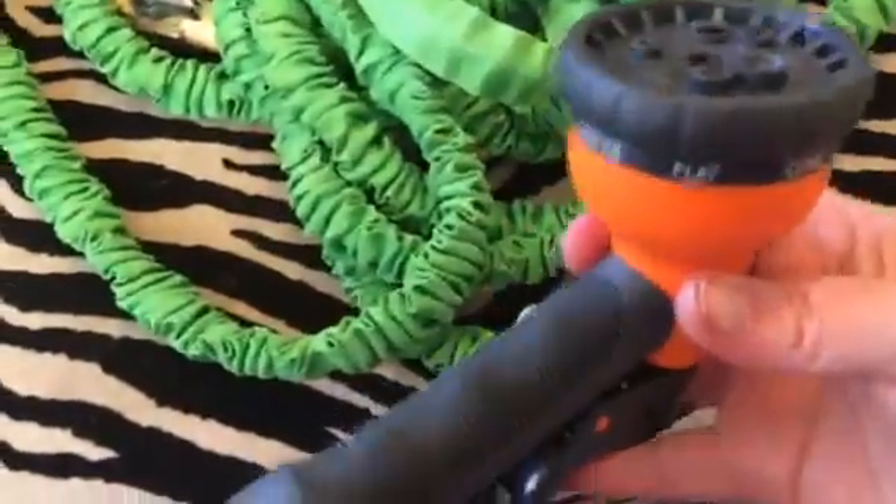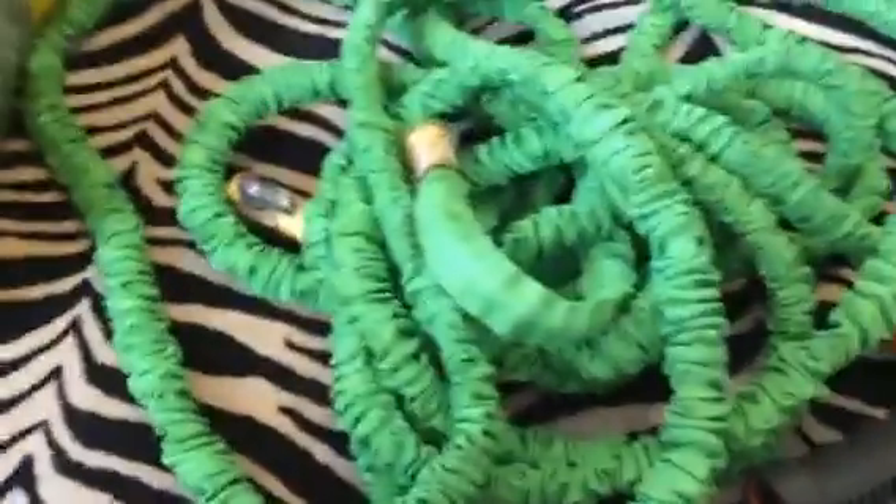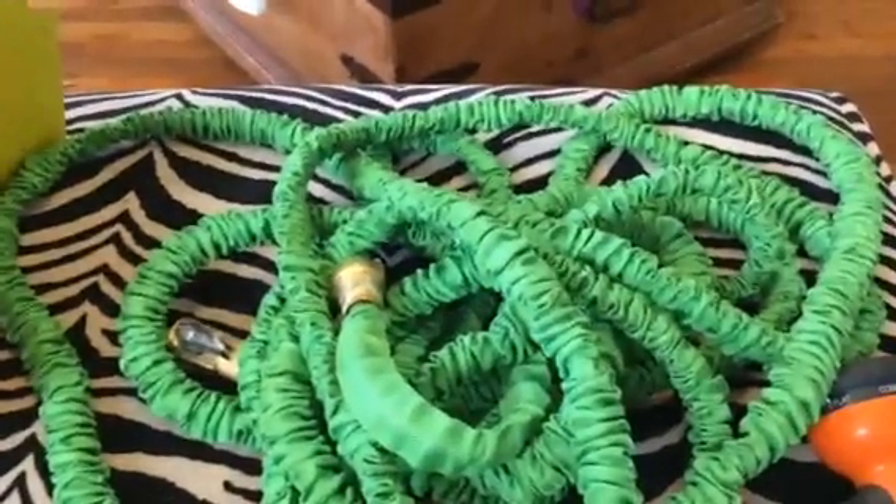It's just a really nice little hose nozzle — just a really great little set. You can check out the full review and more information in the comments.